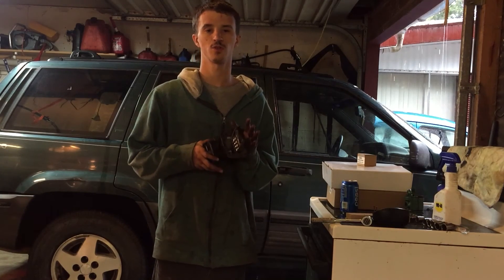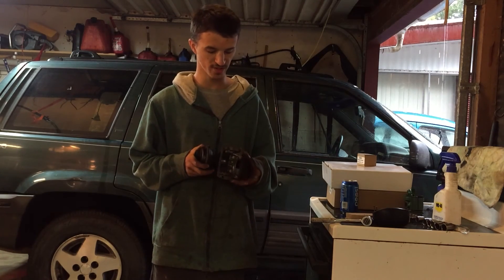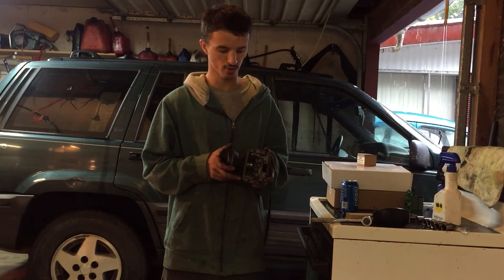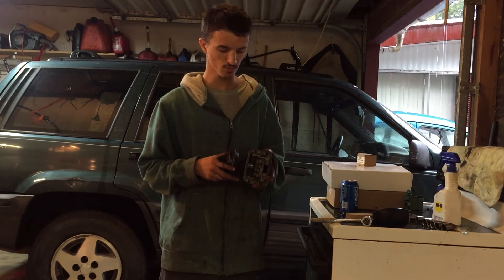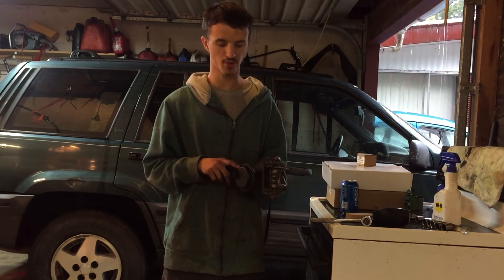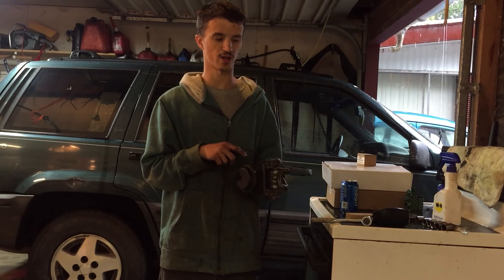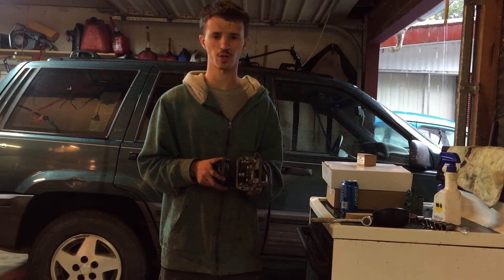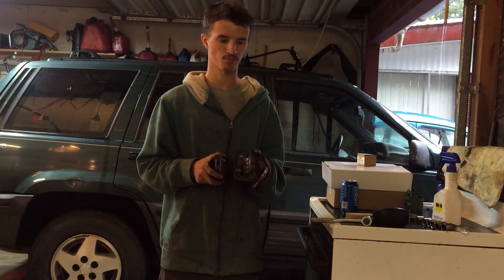Hey guys, this video will be modifying this CAD system. What this does is it has a collar on the front axle that moves back and forth to engage four-wheel drive or two-wheel drive. It's operated by vacuum, and I had two hoses going to the engine that I had to switch each time if I wanted two or four-wheel drive, and that got annoying really quick, so I decided to do this mod.